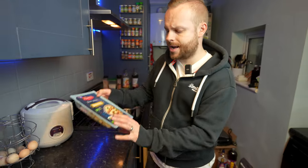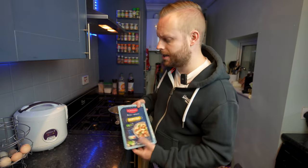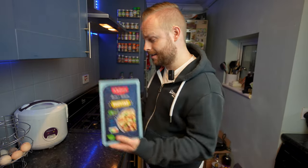Then the square dumplings will go in for two minutes at the end. We're going to see how they taste. I appreciate these are supermarket ones, not freshly done, so there might be a taste difference. We'll find out.